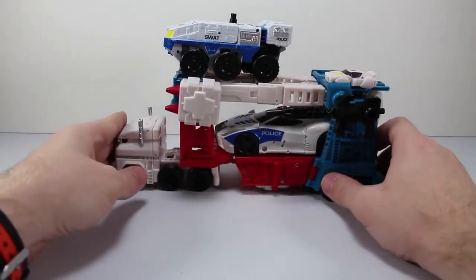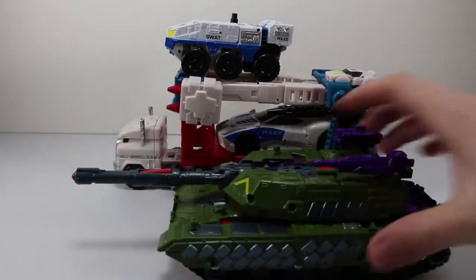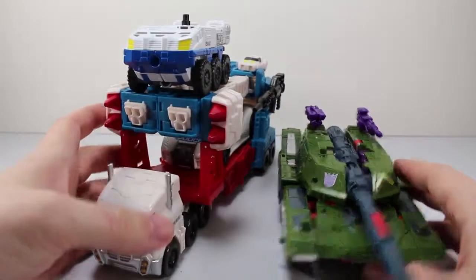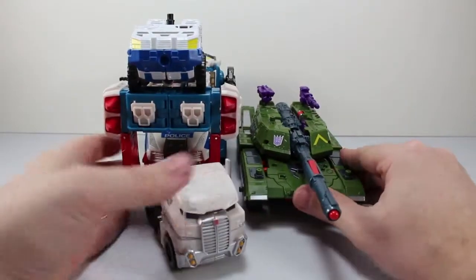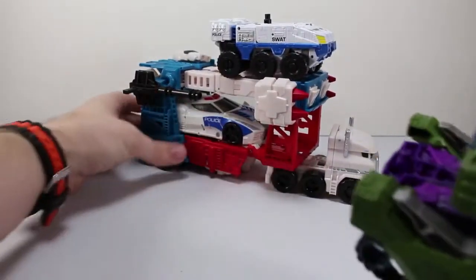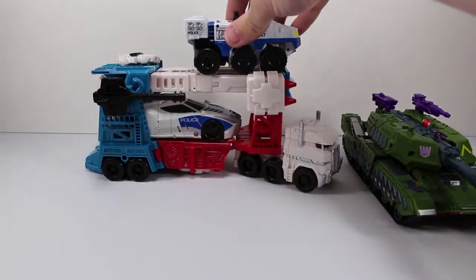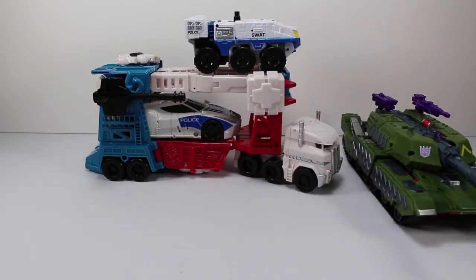Let's do one more size comparison. Here he is with Combiner Wars Armada Megatron, just to see how they stack up together. I hope you liked this review. Make sure you subscribe to us on YouTube — there's going to be more to come. If you want to pick up Ultra Magnus, make sure you go over to TheChosenPrime.com using the link in the description below. You can pre-order these right now and they should be shipping out to you guys soon. Thanks for watching and we'll see you next time.